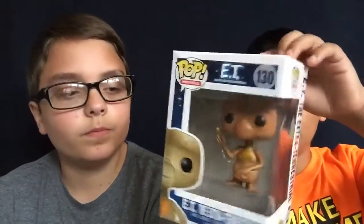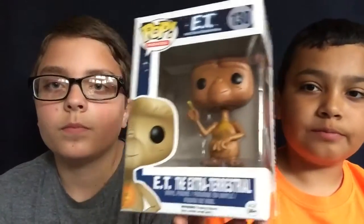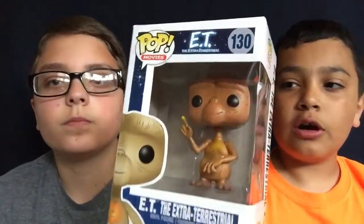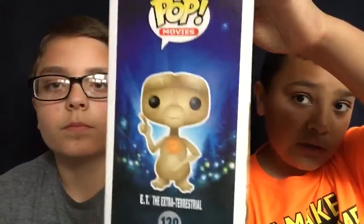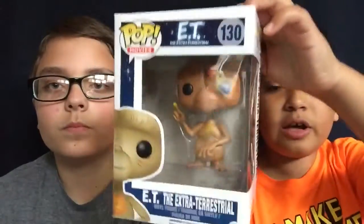For our next pop, we have ET. He's in a movie, and this is him. Outside the box, you can see his golden finger. Then this is what it looks like on the side, on the back, and on the name side. So let's get unboxing.